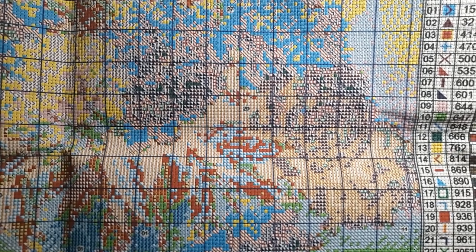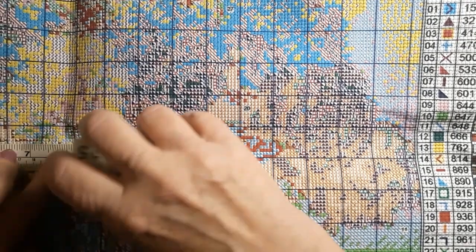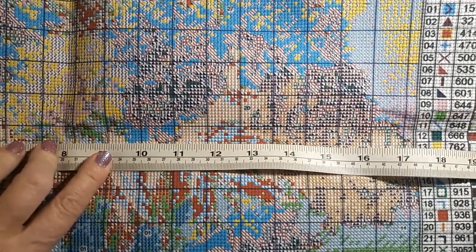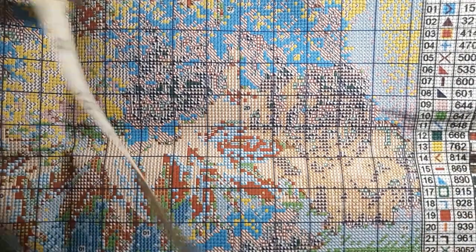Just awesome. Let's see — it measures 49 and a half, which is close to 50, by 40 and a half. It's a little bit bigger there.